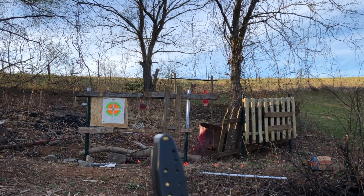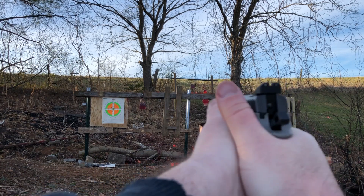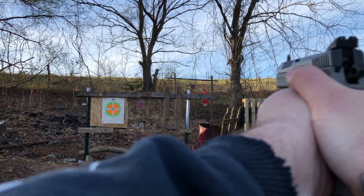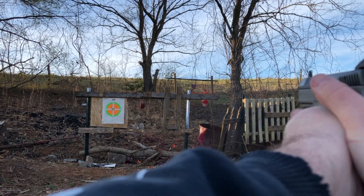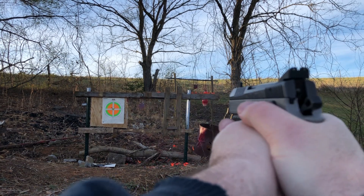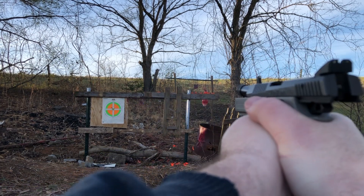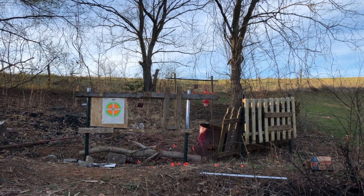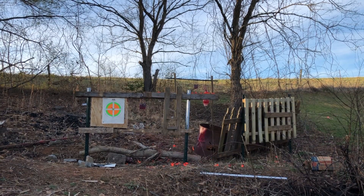Tula 115 — quit swinging so much — there we go. All 17 rounds fired without issue, which isn't surprising because it's a combat pistol. It's getting really cold out here, but so far with the CZ, I'm going to give it a 9 out of 10.